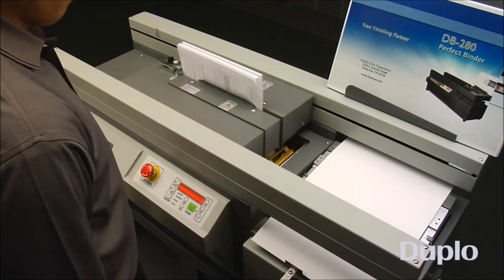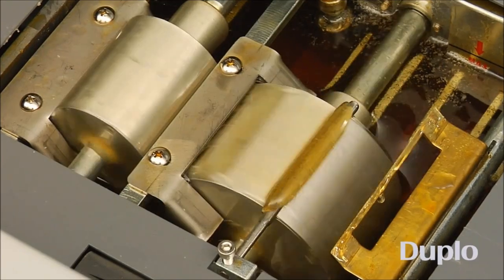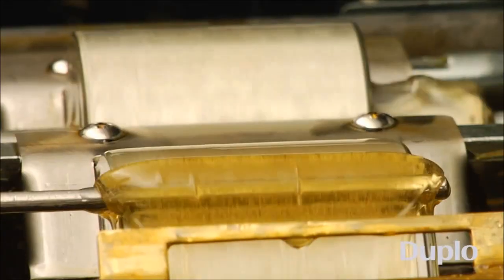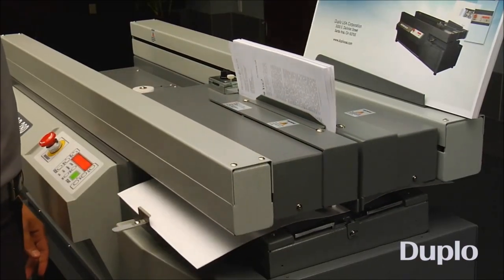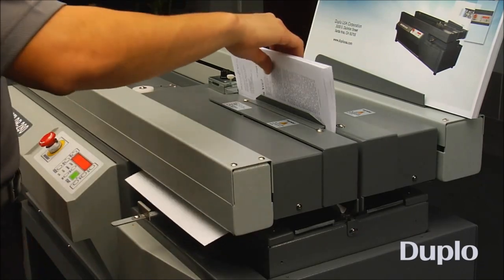As the book is processed over the glue tank, EVA adhesive is applied evenly along the spine via two rotary drums. The DB280 utilizes specially formulated glue that is low in odor and binds a wider range of bond and offset paper, as well as some coated sheets.